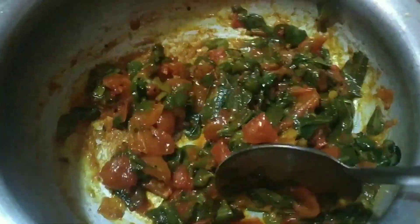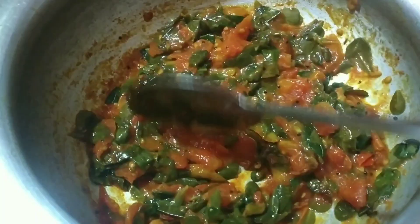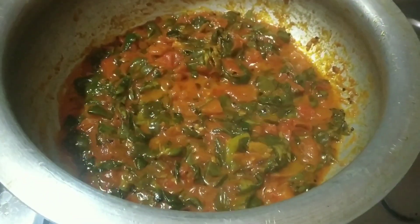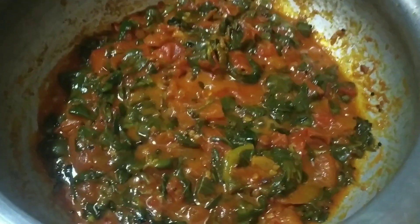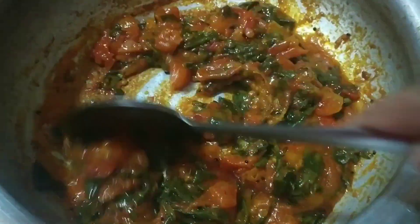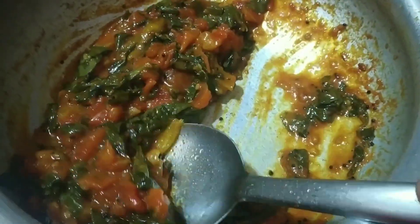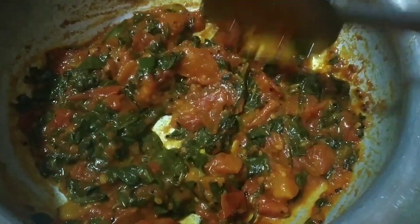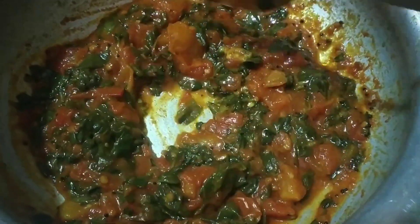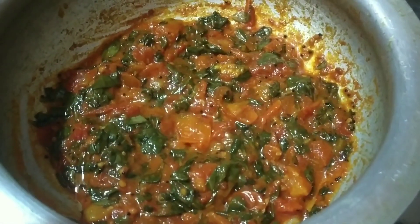I'm going to try some salt in the water. If you have more taste of the water, we will be eating in the water. The tomatoes can taste more with the water.